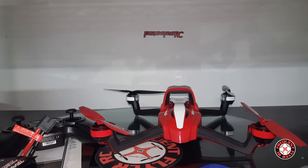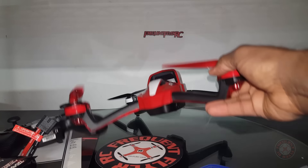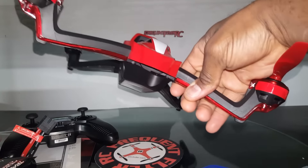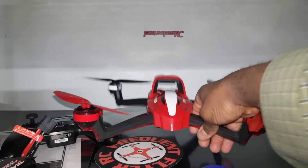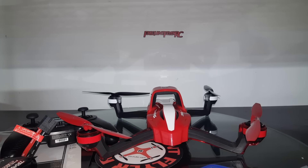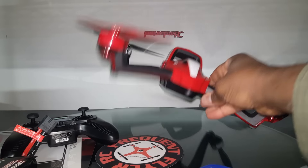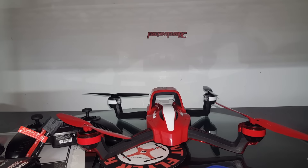You guys can definitely look forward to some videos of this — we're going to get some footage, take this thing through its paces, go over all the features, take it for some night flights and day flights, and maybe do a quick review and ultimately a full review. Thanks for watching!